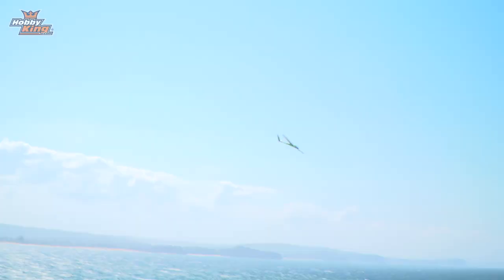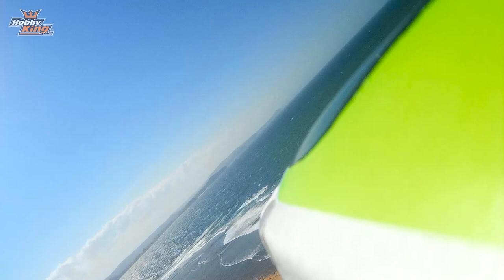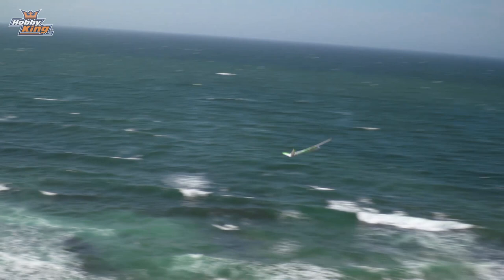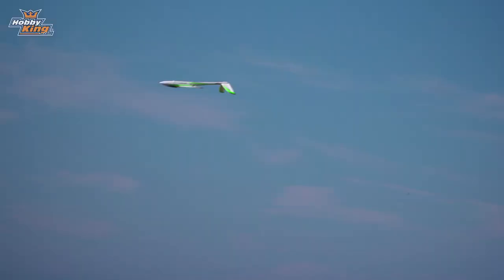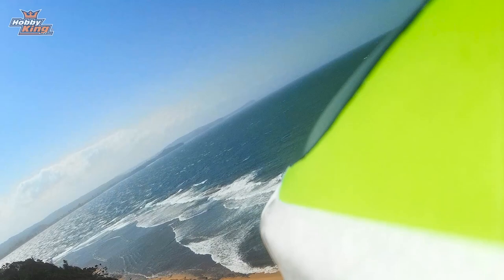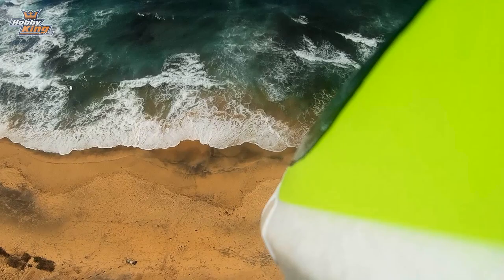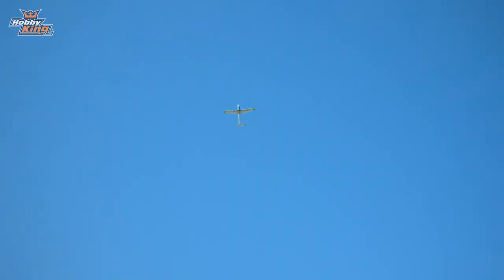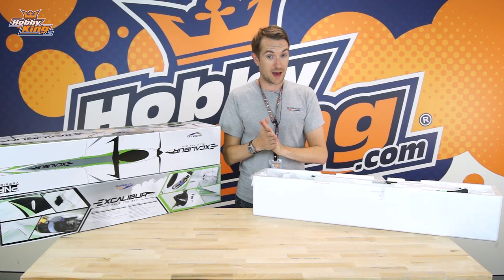Balance-wise it balances exactly as it would in the powered version — no special consideration needed. We're going to stick a Mobius on for some inflight footage so you can see what it's like over this fantastic slope site. Let's slope the Excalibur! Now apologies for the hat — it would blow off otherwise. It's flying very, very well. This is about a 23-knot wind at the moment; it can fly in a calmer slope wind, but the stronger the wind the better it flies. It penetrates nicely and keeps its momentum really well. In this configuration you can fly for hours.